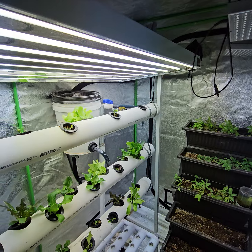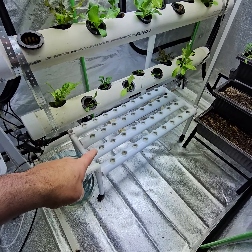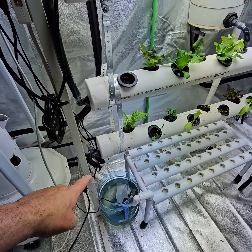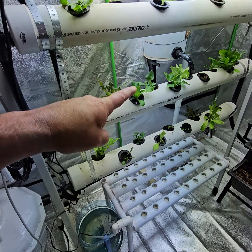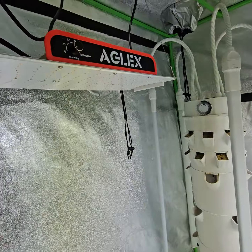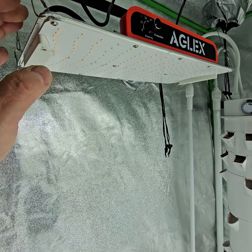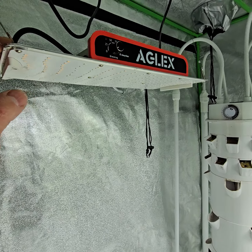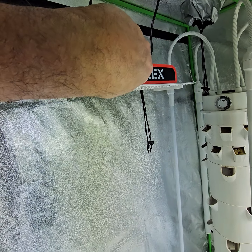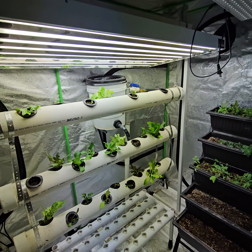I have my Vivor hydroponic setup here — it's a self-contained loop system. It will utilize this light here, and I've got multiple extra lights. I've got LEDs, and then I've got this Aglex, which is a beautiful LED grow light that works really well for the price — I think it was about $65. I bought it last year and only used it a little bit. It's got different levels you can set it at.